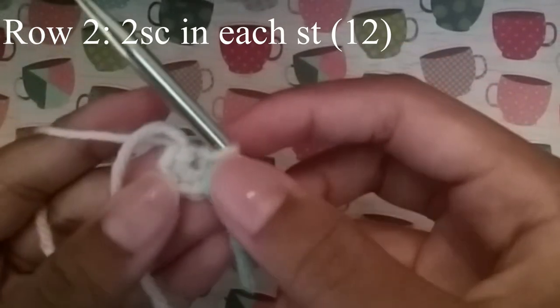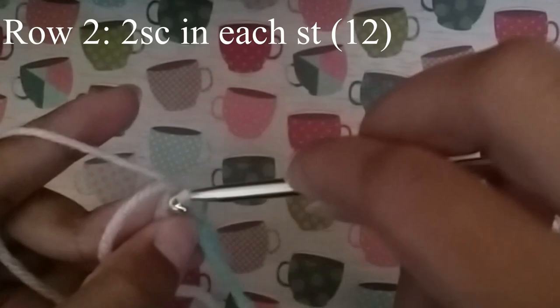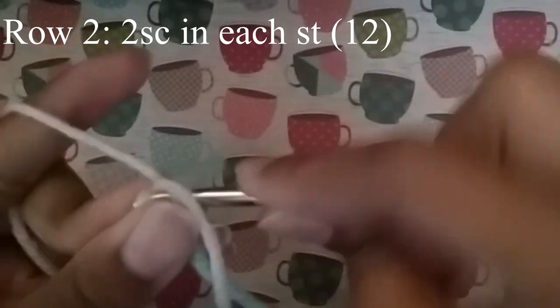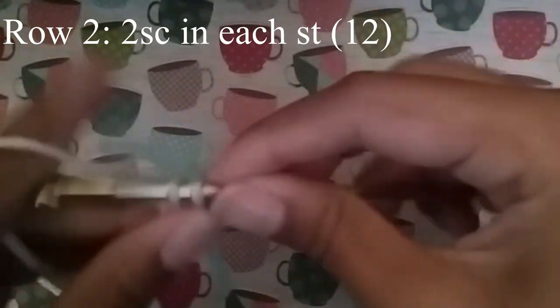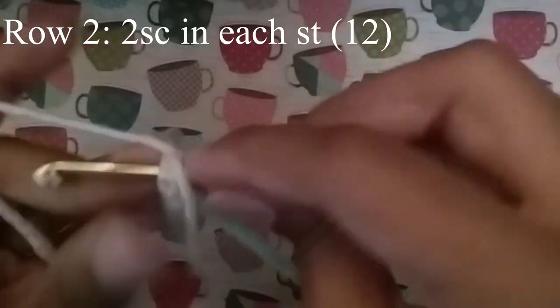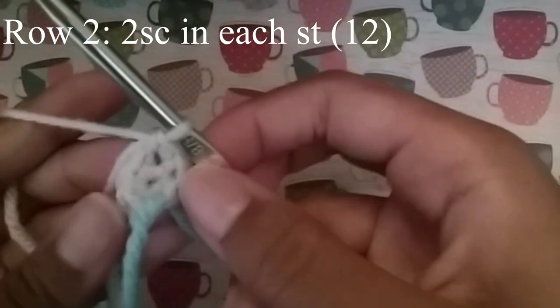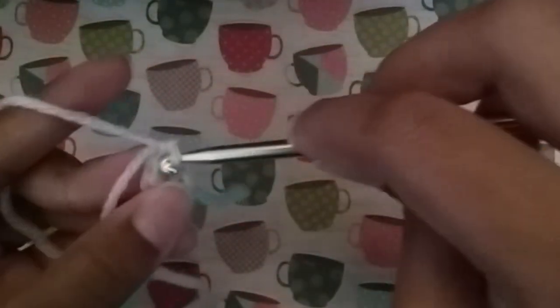What we're going to do is put 2 single crochet in each one of these stitches. The only issue is getting to that first stitch — it's super difficult. Just continue to do that until you get to your stitch marker, and you should have 12 stitches.